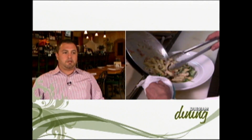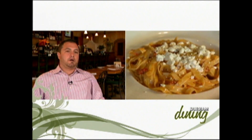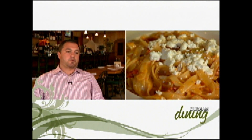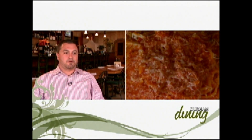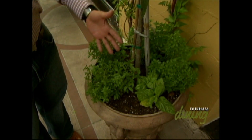Our top three pastas would be: first, the penne con polo — penne with a cream sauce, julienne of chicken, and sun-dried tomatoes, a fantastic dish. Second, the tagliatelle with goat cheese — tagliatelle pasta with roasted red pepper cream sauce, artichokes, and goat cheese on top. Third, the spaghetti with meatballs — the meatballs are handmade from my mother's secret recipe. We also use fresh herbs in a lot of our dishes: fresh basil, Sicilian basil, mint, rosemary, and parsley.